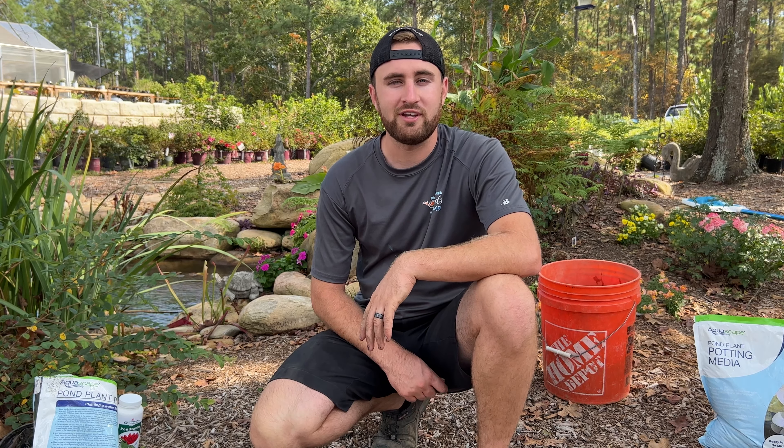Hope you enjoyed watching this video. Water lilies are one of my favorite pond plants and they should be in every pond. Every pond owner should know how to do it — hopefully through these steps you can now figure it out on your own. If you have any questions, please reach out to us here at Amen Corner Ponds. Thanks again for watching, I'm Ethan Hammond the Pond Dude — have a great day!